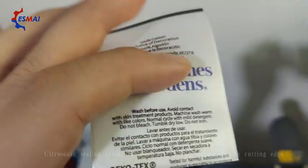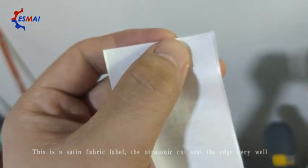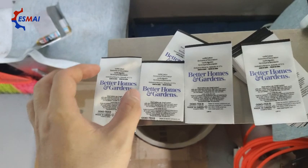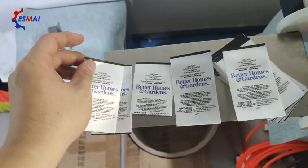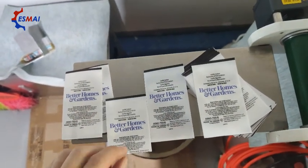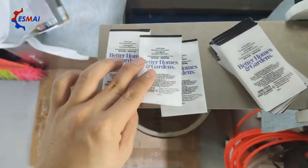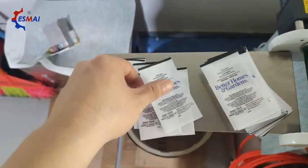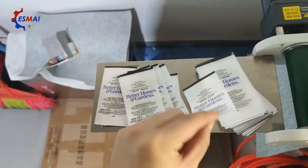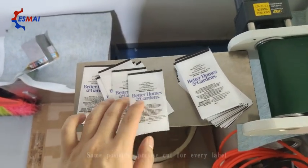This is a fabric label, and the ultrasonic cut sees the edge very well. They cut in the same position — every label cut in the same position.